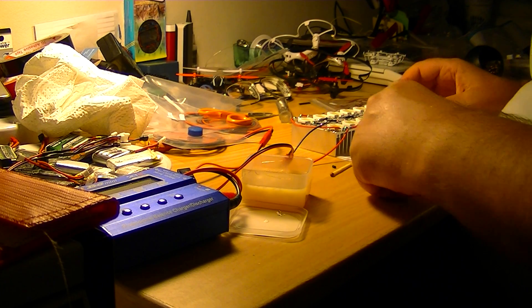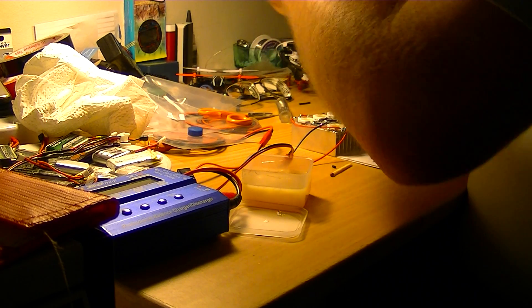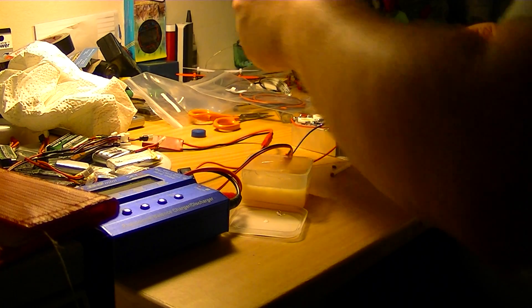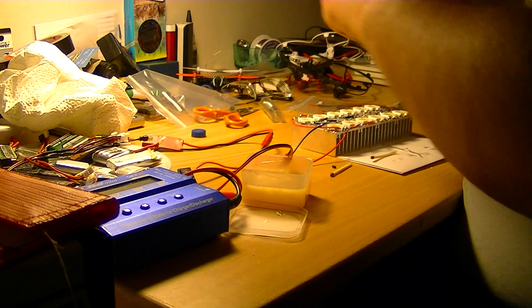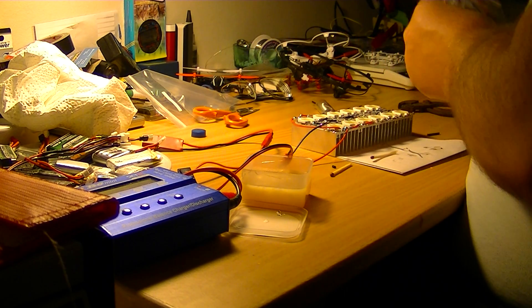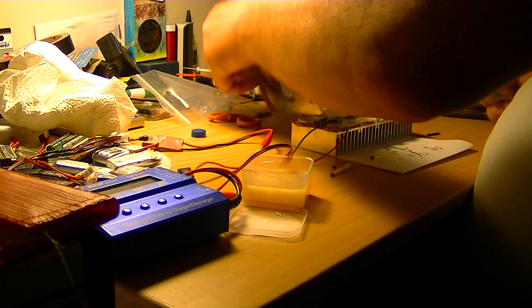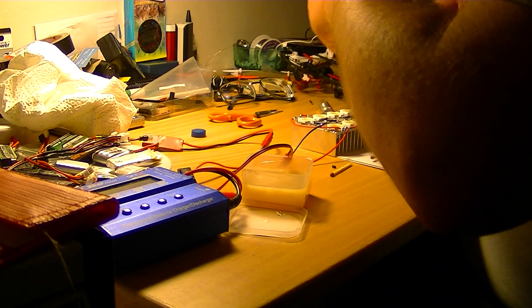The soldering tool is still very hot. I was using the 18 AWG. Now let's go find where it is — it is here. I was using the 18 AWG.